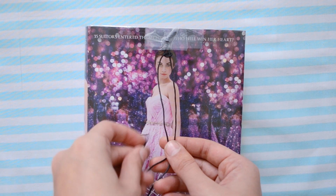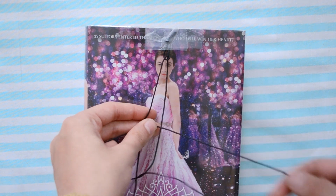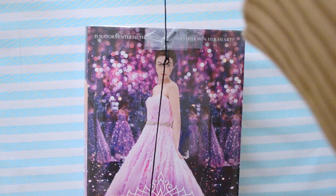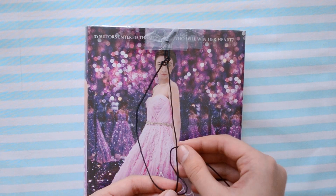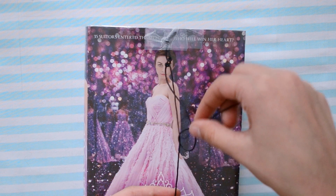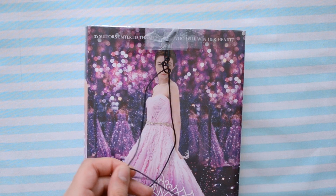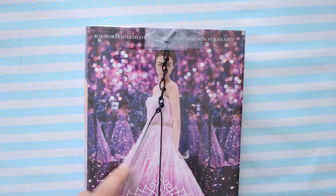Now do the same thing: go over one string, bring the string under and through, and then pull it up. I don't know if I'm making sense right now, but hopefully how I'm showing it is pretty self-explanatory. I promise it does take a little bit of practice — it did take me a few tries to get it right, but don't get discouraged. It's actually really easy once you get it and it's pretty cute. This is actually my favorite choker.